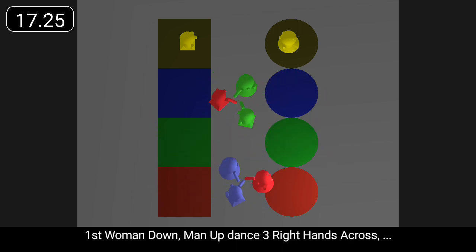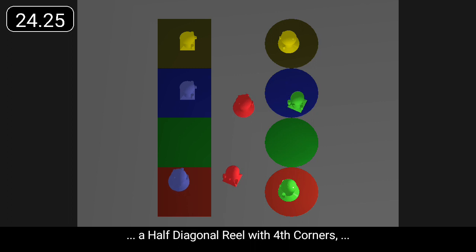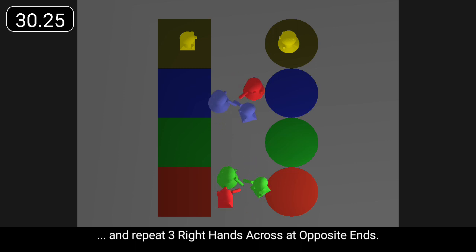First woman down, man up, dance three right hands across, a half diagonal reel with third corners past right shoulders, a half diagonal reel with fourth corners, and repeat three right hands across at opposite ends.